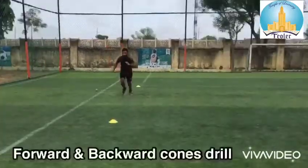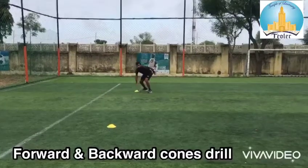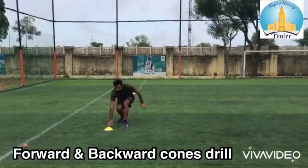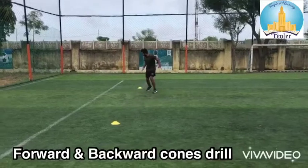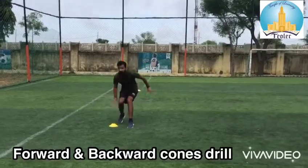Forward and backward cone drill: in this drill we will use two cones, where we have to touch the forward and backward cone, and we have to stop the ball between these cones.